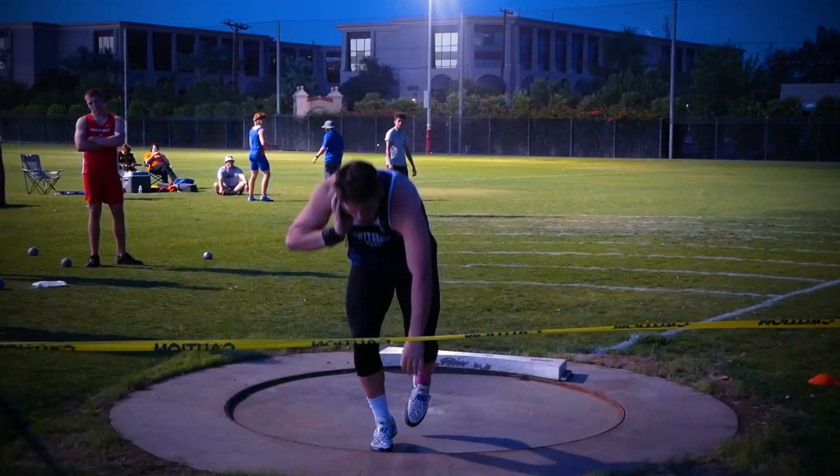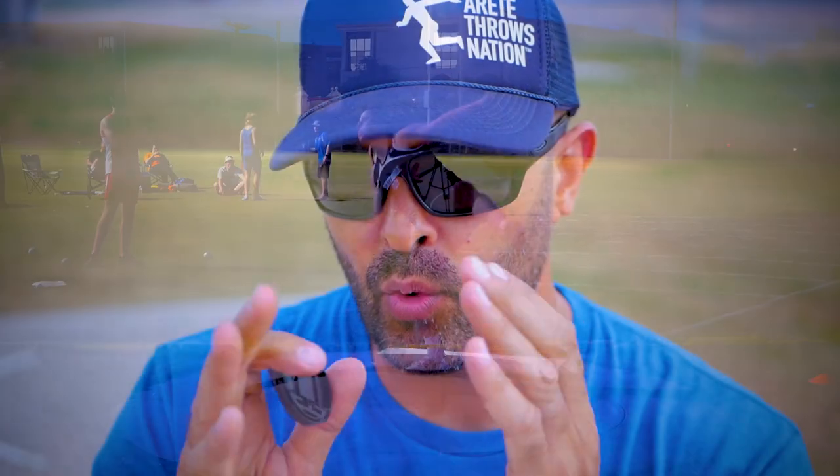We've just been talking a lot about wall throws. Now we're going to talk about the glide. What are two simple things you can do to get more out of your stand throw that will carry over to your full throw, and what's one thing you should completely avoid because it doesn't apply to the full throw?